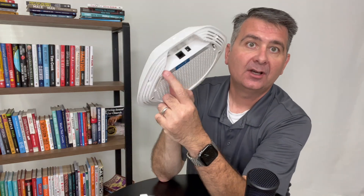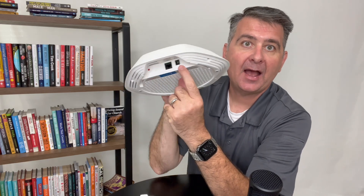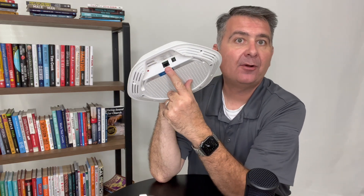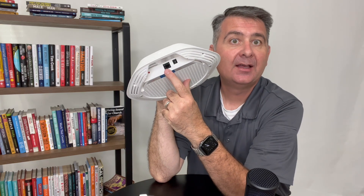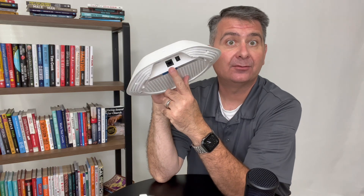It has a reset button, an ethernet port, and a power port. This can be powered over ethernet, so you don't need the external power — and that is how I used it, powered directly from the network.